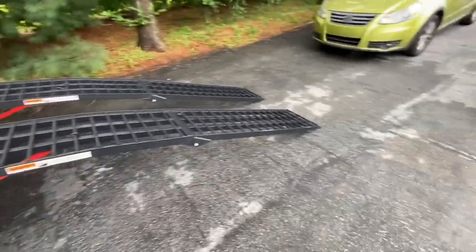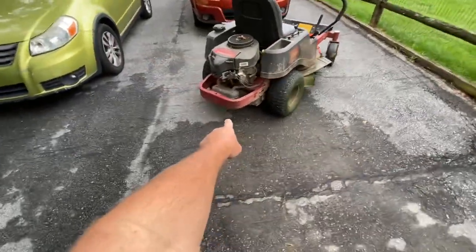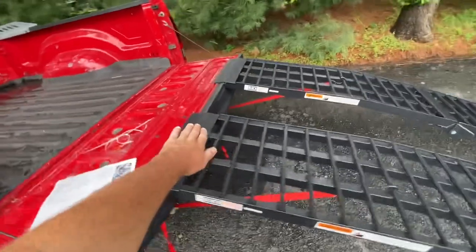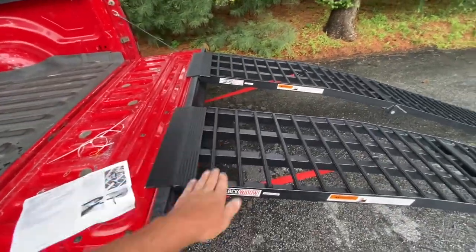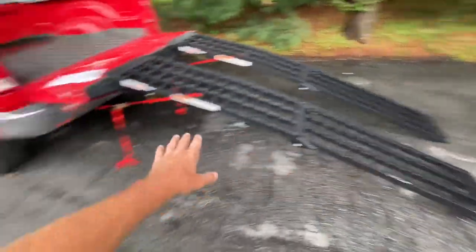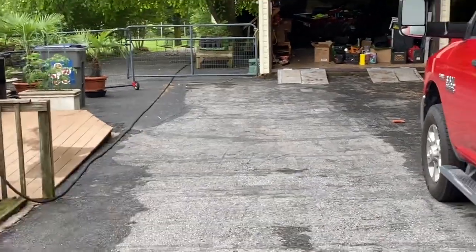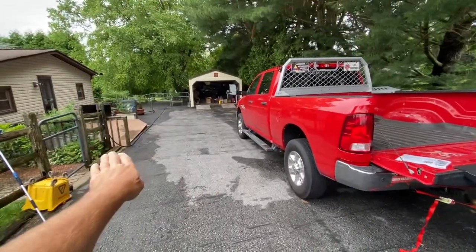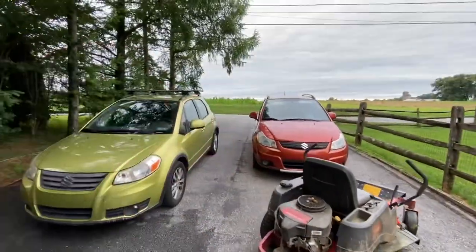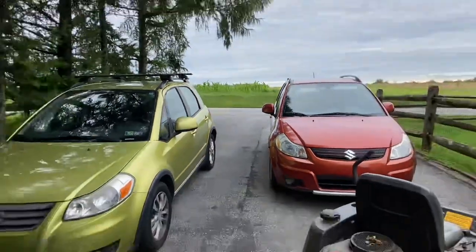Let's see if this mower can get on here. When trying to load with the old ramp, the bumper was hitting already — it was so steep I couldn't even make it up. Normally I never use the driveway; I always had to go in the back of the house where the driveway drops off, drive my truck into the yard, or back up across the street to the farm field, put the ramp there, and drive up from the field. With that old ramp on this truck, I could never use flat ground.